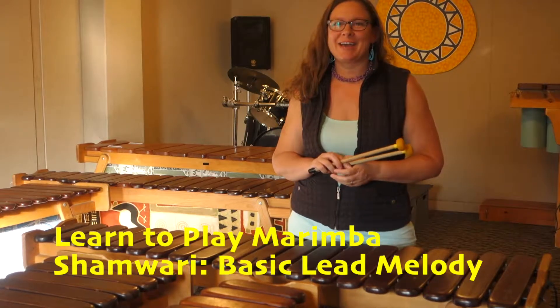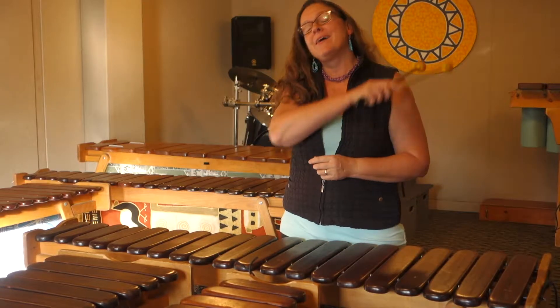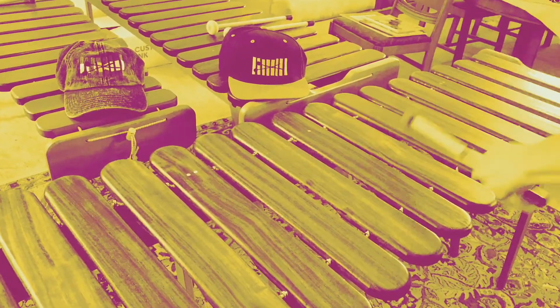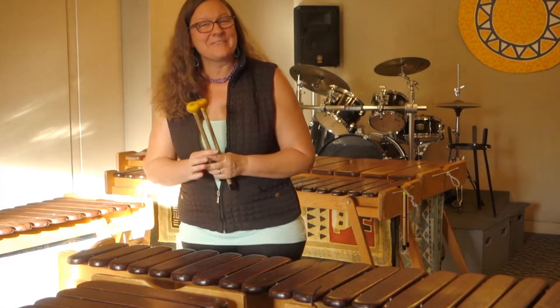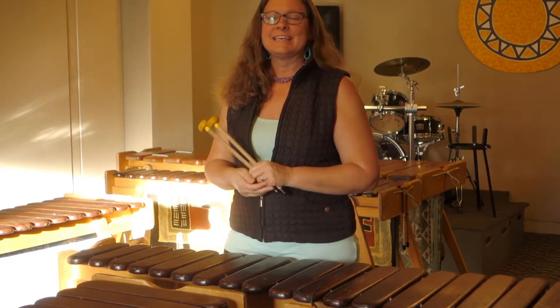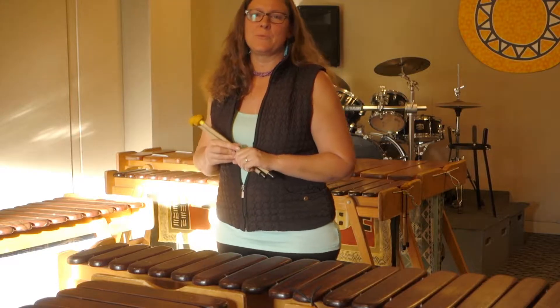Hi, I'm Amy Stewart-McIntosh and welcome to another episode where we teach you how to play marimba. Welcome back to another episode of Learning to Play Marimba with me, Amy Stewart-McIntosh. Today we're working on the basic lead melody for the song Shamwadi.